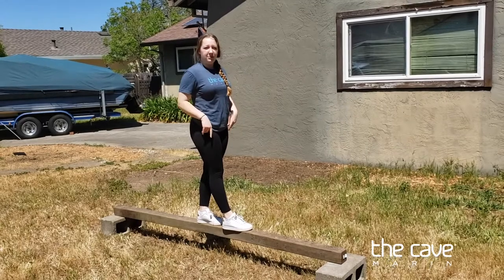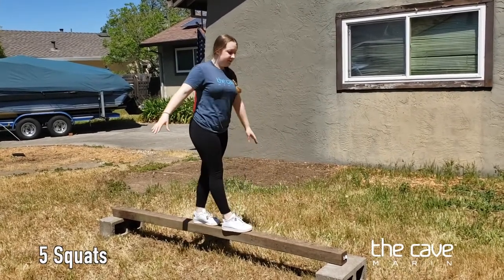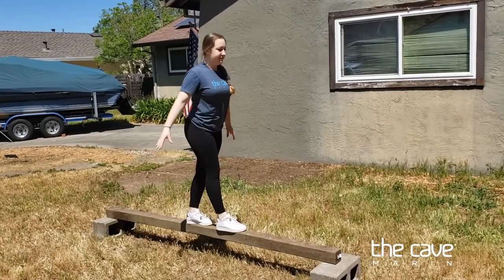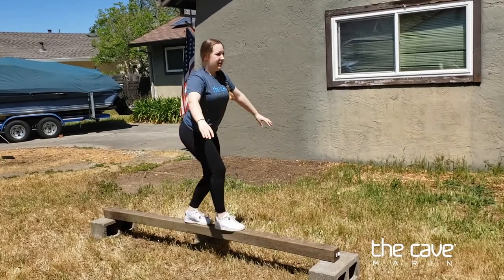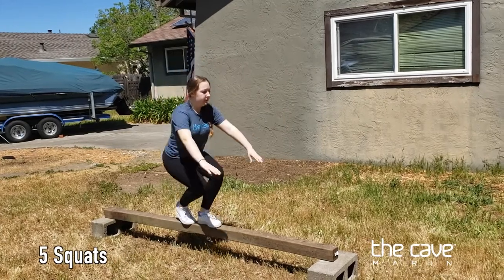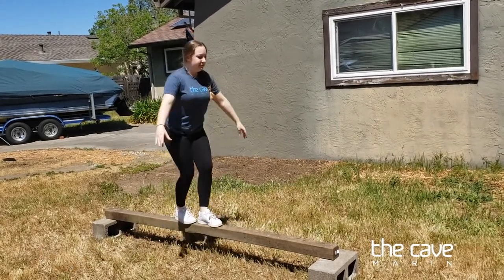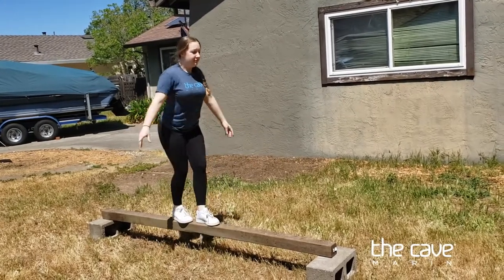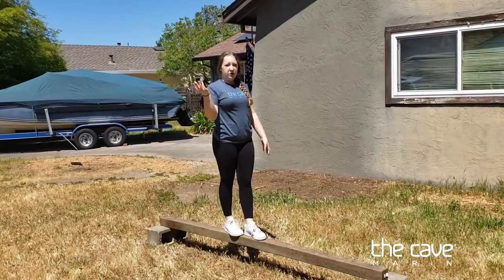I'm going to do five squats with that same leg in front, then put my left leg in front and do five more.